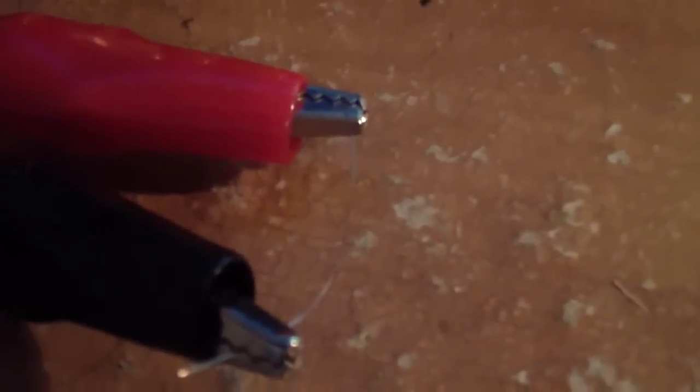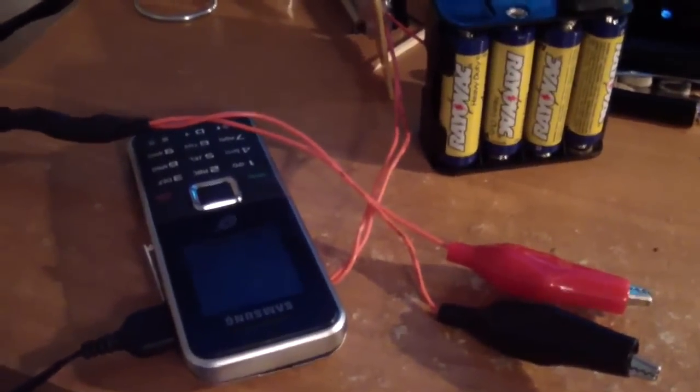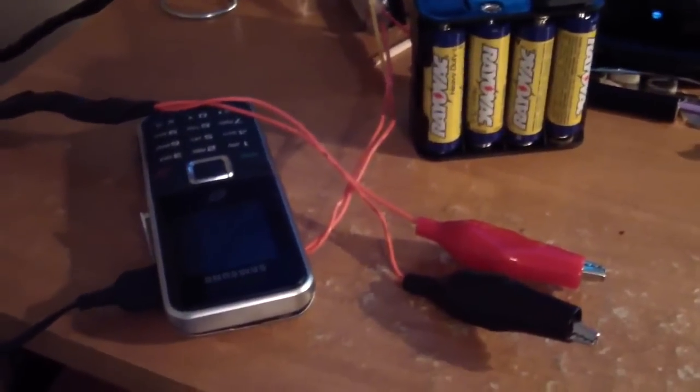It pulls 12 volts from that and sends it up to these two connectors, and as you can see there is a piece of kanthal 32 gauge between them. That's plugged into the wall charger because the phone needs to charge. I've wrapped the two wires for the terminals in the inductee to protect them in case anything was to happen.